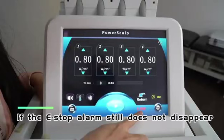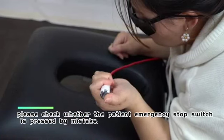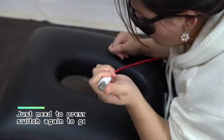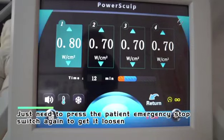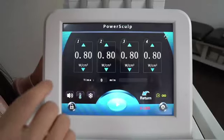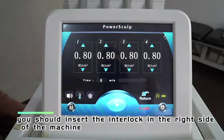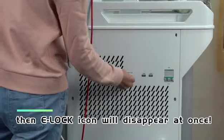If the E-stop alarm still does not disappear, check whether the patient emergency stop switch has been pressed by mistake. Press the patient emergency stop switch again to loosen it and the E-stop alarm will disappear. If the E-lock icon appears, insert the interlock on the right side of the machine and the E-lock icon will disappear at once.